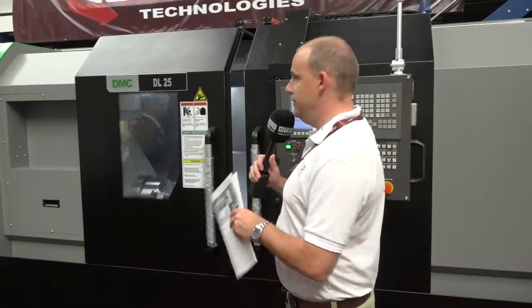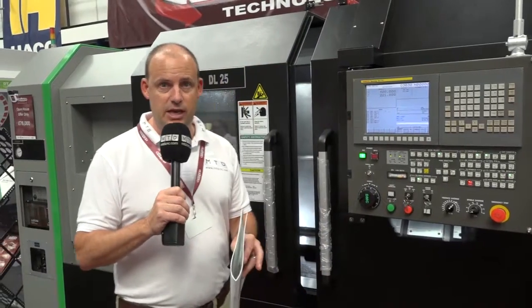On MTD CNC today it's the turn of this DMC DL25 CNC lathe, available from Leader CNC in the UK.